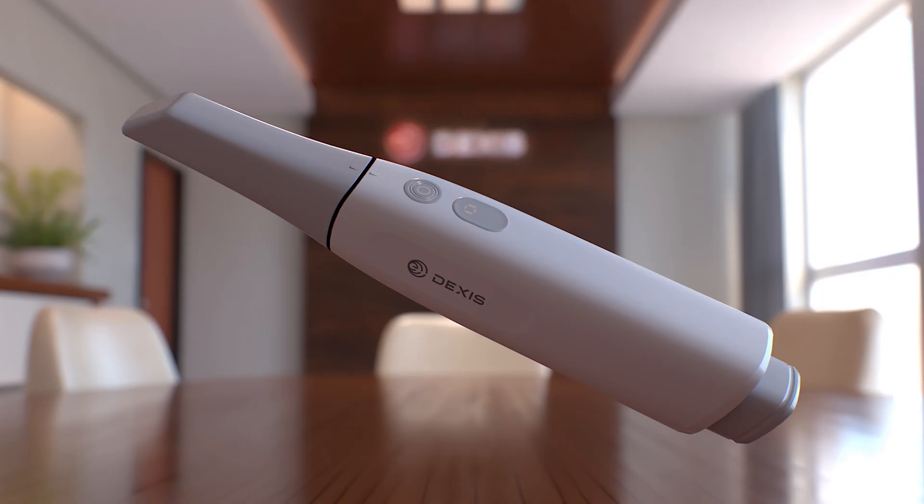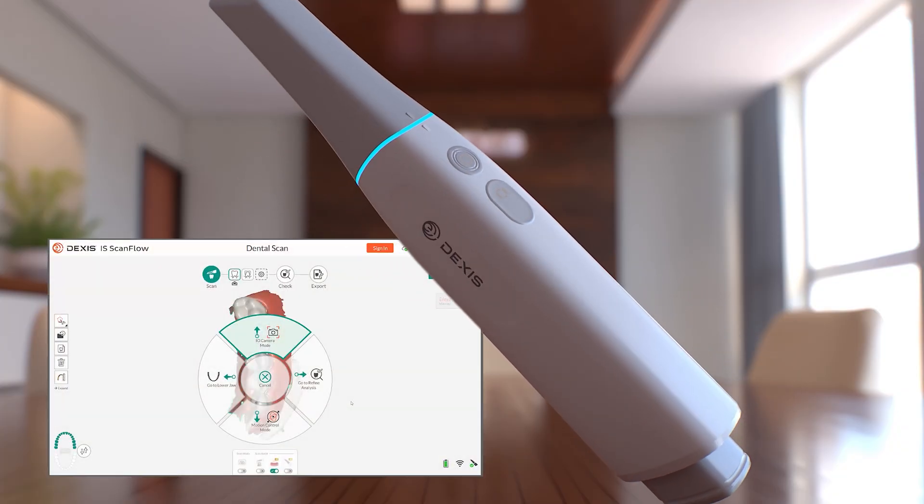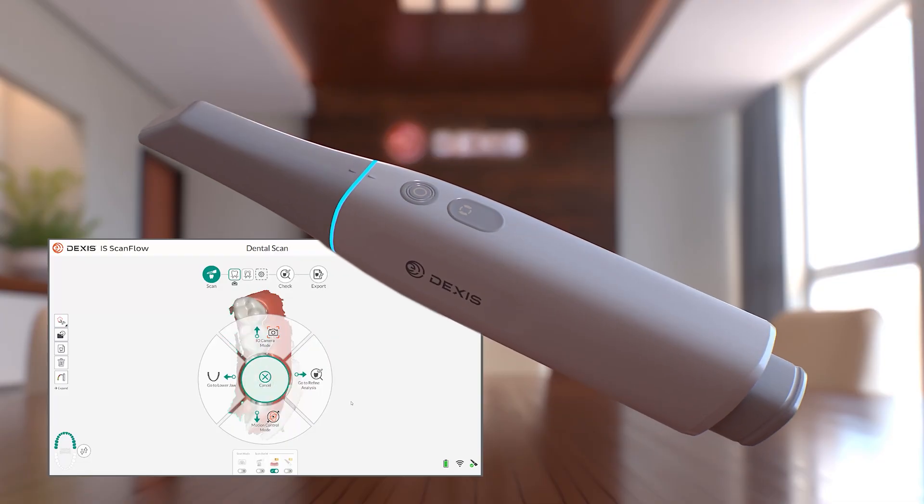Operating the scanner is simple and intuitive. Press and hold the power button for three seconds to turn the unit on or off. Press the power button for one second to start and stop scanning. Press and hold the mode button to enter genius control mode, where you can navigate menus by moving the scanner itself — no extra clicks, taps, or distractions.